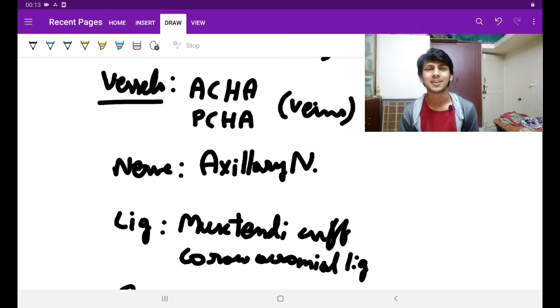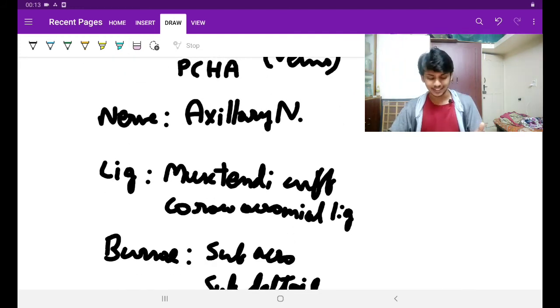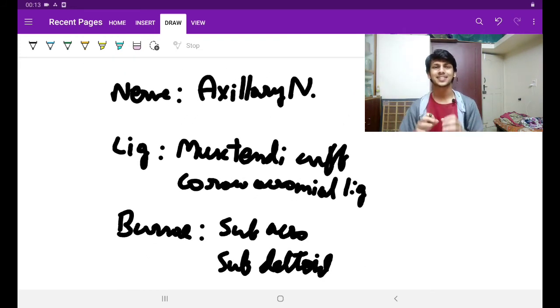Then there is a beautiful nerve here — that is the axillary nerve. We will be studying that in detail soon. Then there is a beautiful set of tendons forming the musculotendinous cuff, the SITS muscles: supraspinatus, infraspinatus, teres minor, and subscapularis.